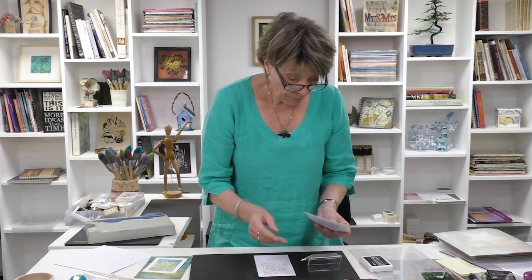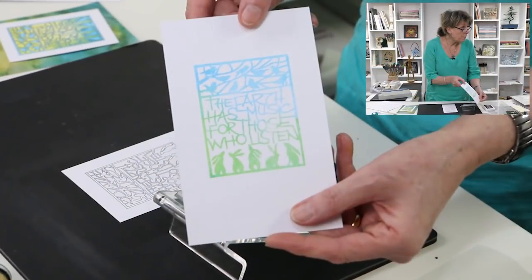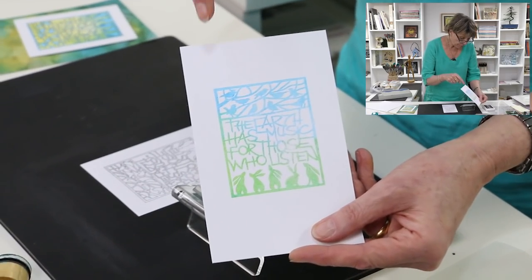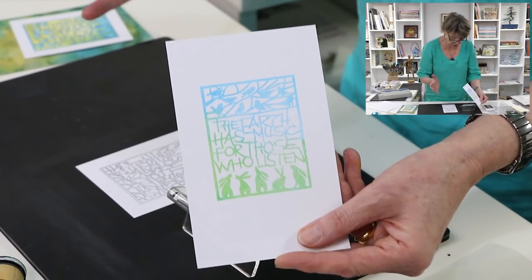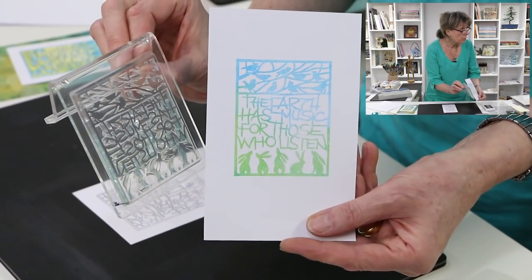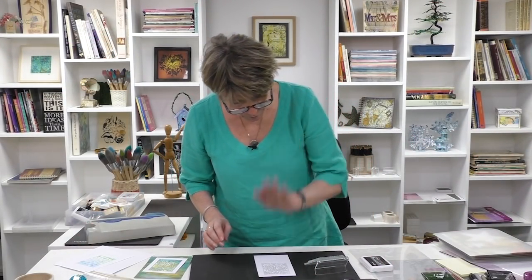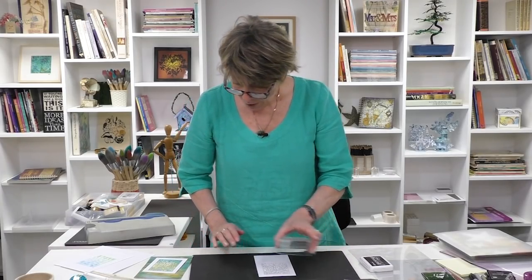So if I were to stamp this up, this is what you'd get without the black line art — that is stamp number two stamped out. What we'll do is ink this up and plant it over the top.